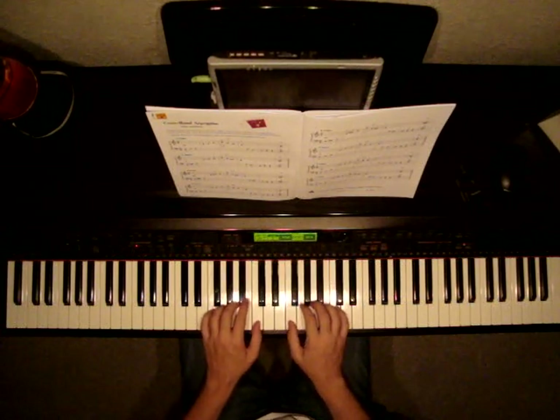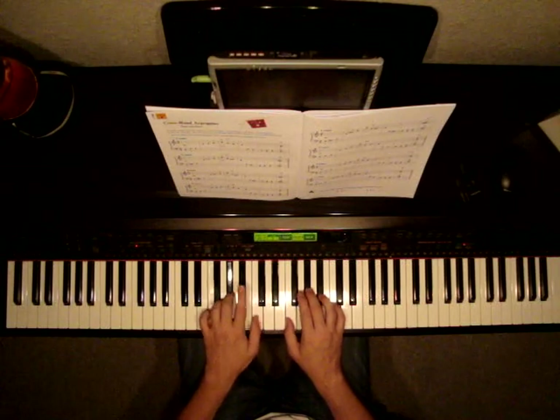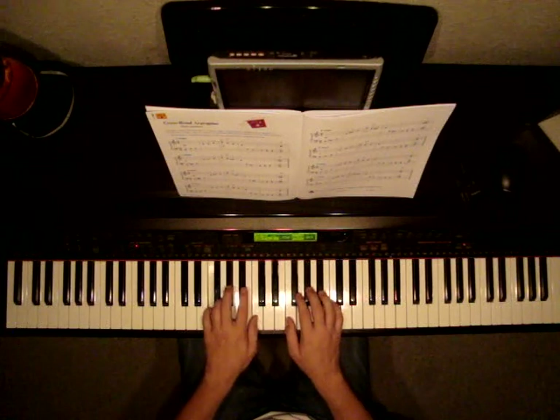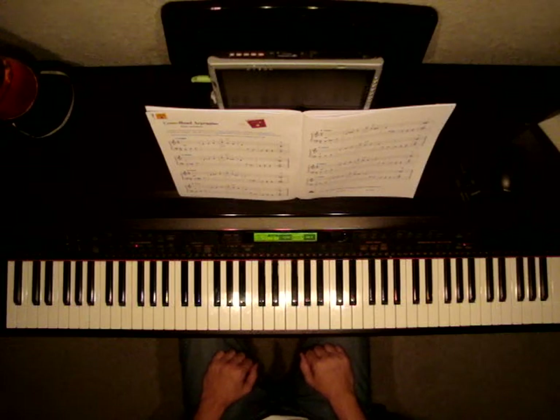The final bar on page 11 is F minor. We'll be flatting the As right here. So we're playing F, A flat, C. Watch as I play. F. Rest, rest, rest. And that is how you play all your arpeggios on page 10 and 11. This concludes Cross-Hand Arpeggios.